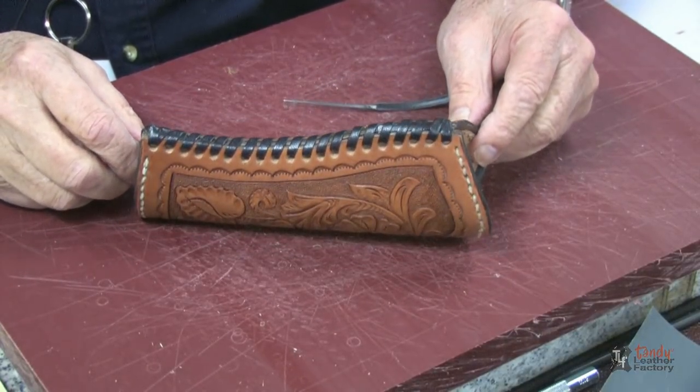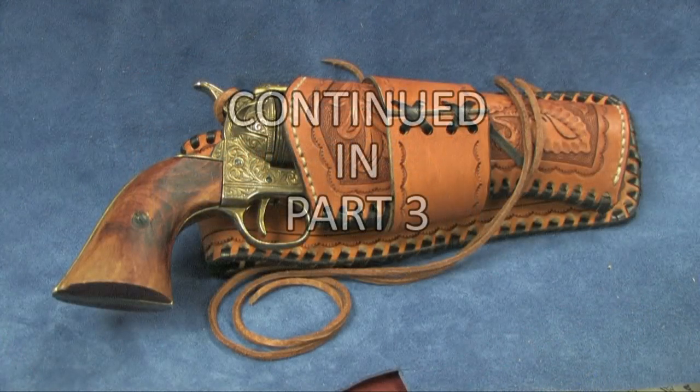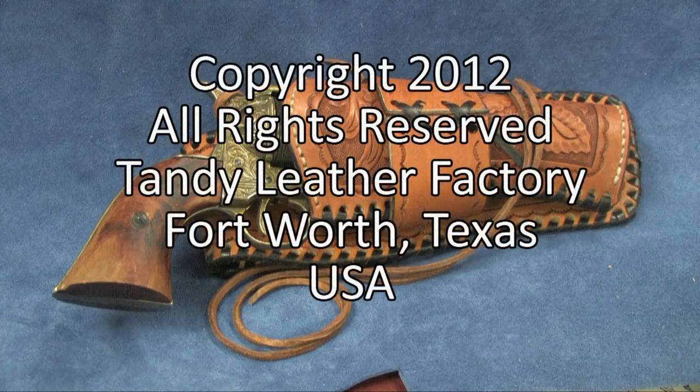We will continue now with the other parts.